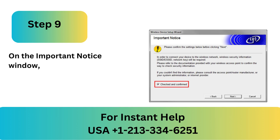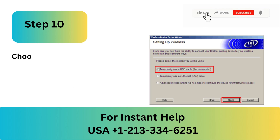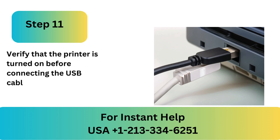Step 8: Click Next after selecting No in the Wireless Setup window. Step 9: On the Important Notice window, check the box marked Checked and Confirmed and then select Next. Step 10: Choose Click Next after using a USB cable temporarily.